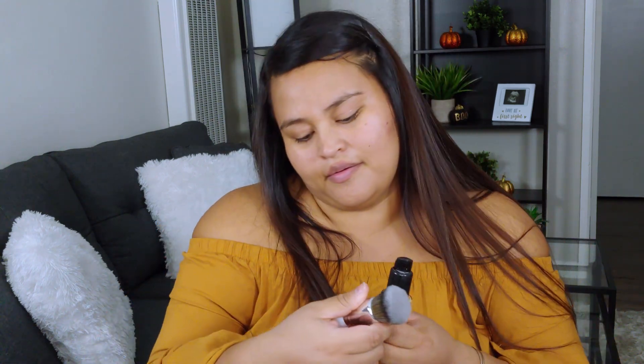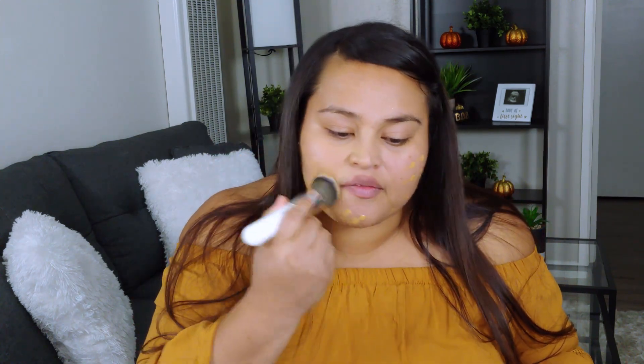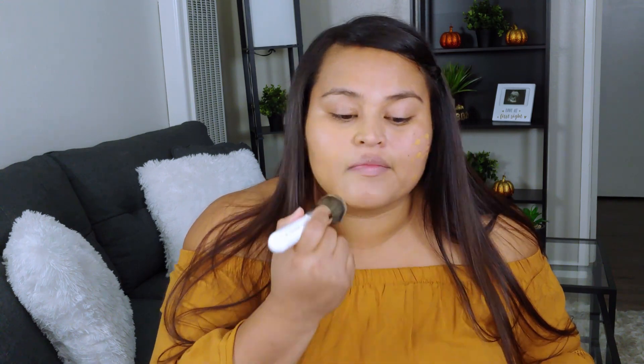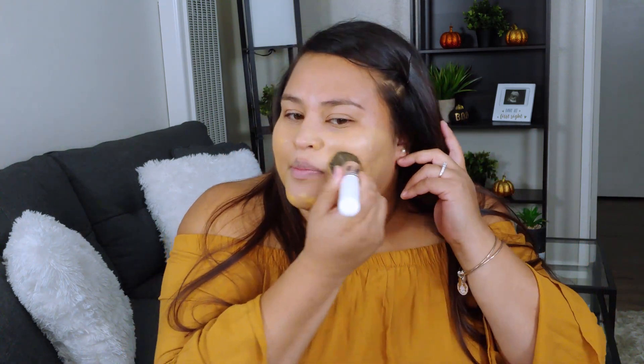Next, we are going to apply foundation. I'm going to use the MAC Studio Fix Foundation in SPF 15. And I'm going to use the Jaclyn Hill and Morphe O3 brush to apply this. I'm just buffing this all over the skin. This brush is actually really soft. I got this when I went to Vegas with my boyfriend when they opened the Morphe store in Vegas. I was really excited. It was really nice, and this is where I got my set, which I love.